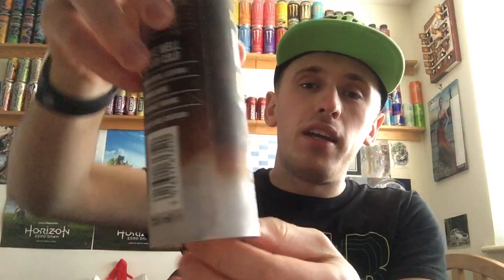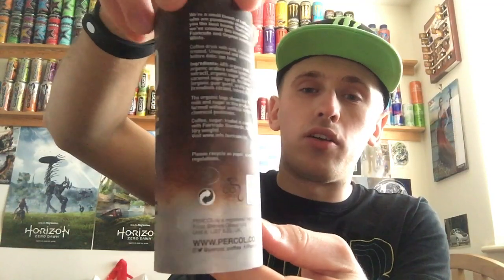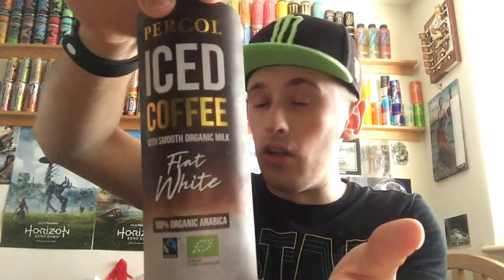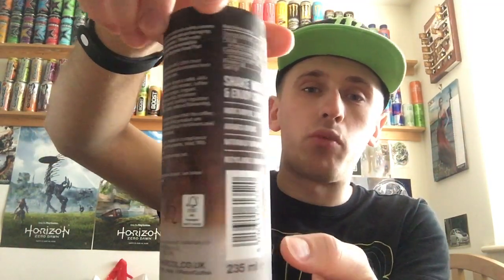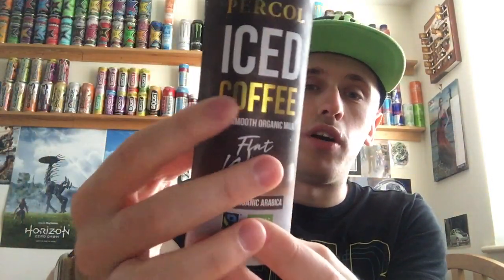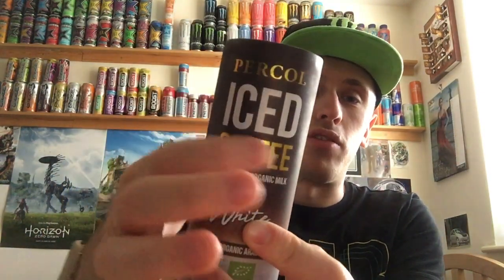It's got that kind of weird waxy cardboardy feel — it feels nice. I don't think it was recyclable, but it says it is recyclable as paper, so fair enough. Giving it a full 360: mostly brown at the top, then it goes down to lighter brown towards the bottom, with white all around the bottom indicating the flat white. The latte one I reviewed was purple at the top and white at the bottom.